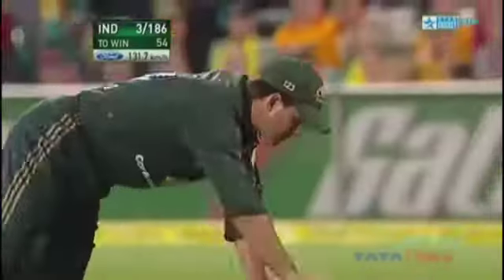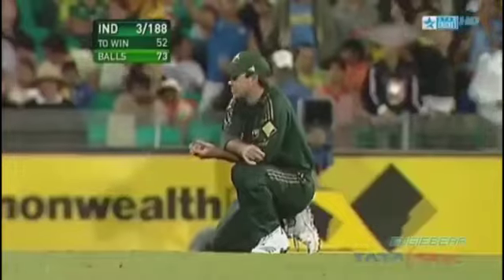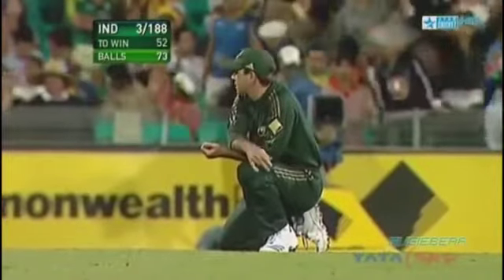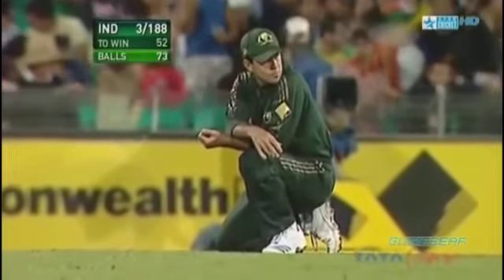Wide slash — dropped! The effort was massive. Sharma picks up two, and Sharma picks up two. Ponting took off like he had springs in his boots — one of those that either stick or don't stick. Fantastic effort.